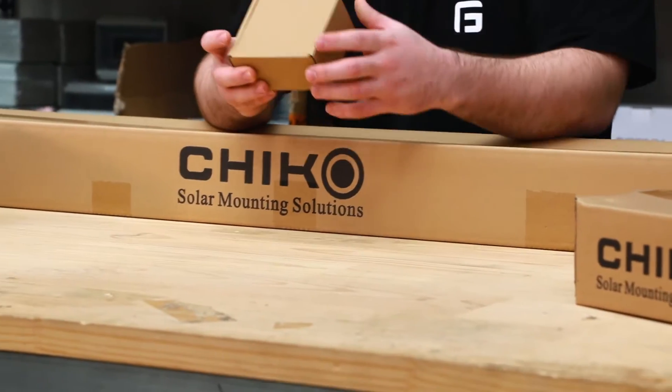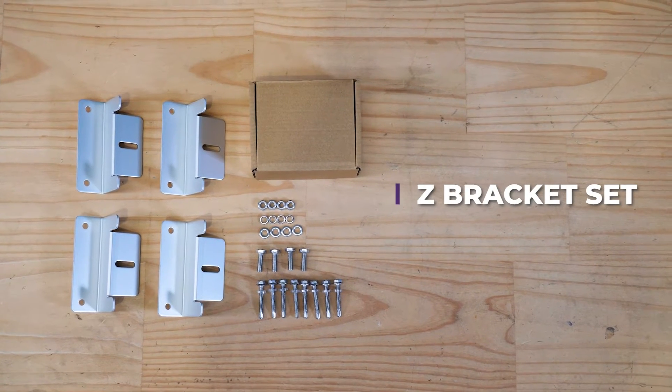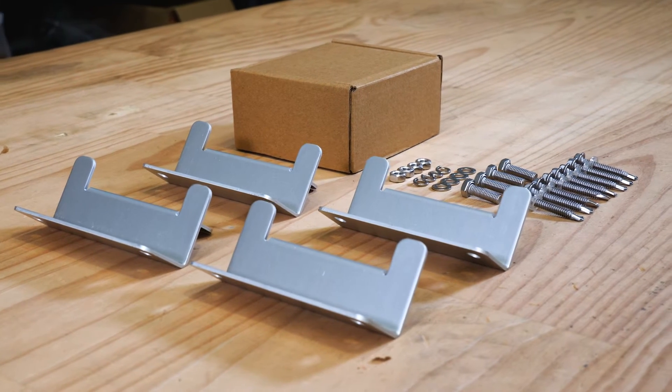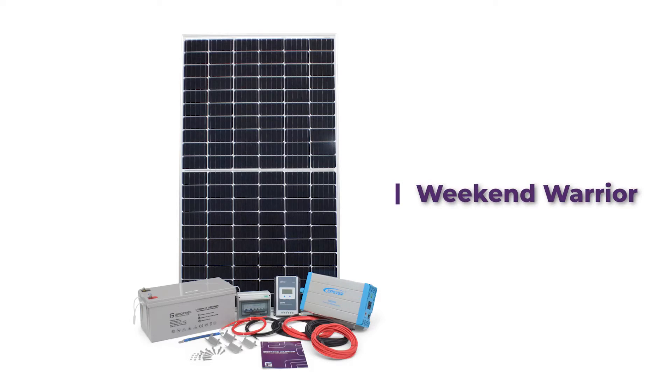First up is our Z-bracket set. Each set is for one panel only, and each set includes four Z-brackets. These bolt directly to the frame of your panel and then to the roof. You would use a Z-bracket set in systems with less than four panels, such as our Weekend Warrior kit.